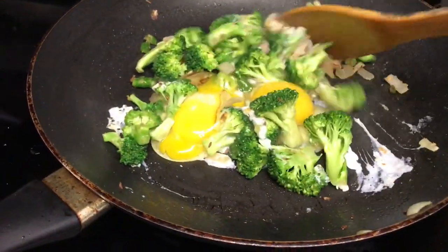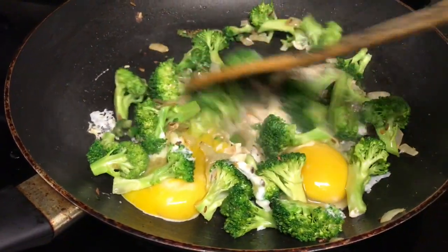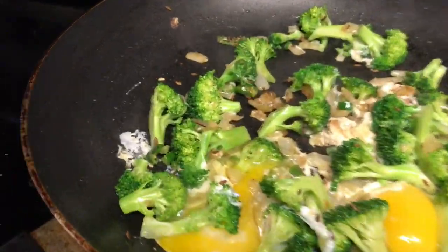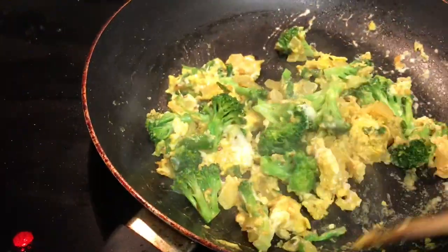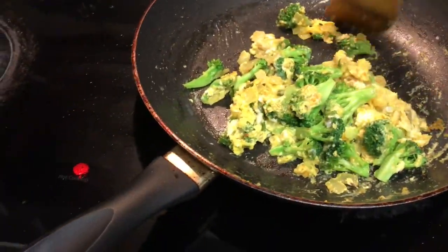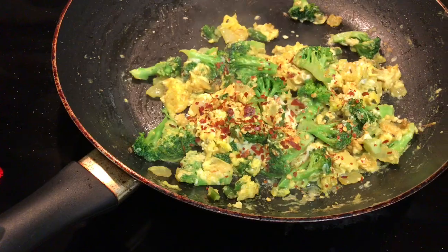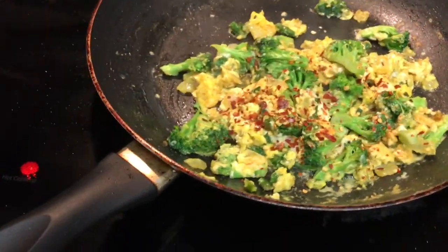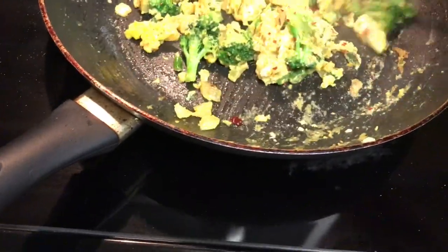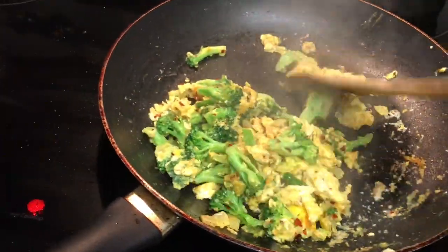Now we will mix the egg, broccoli and onion together. We will cook it a little bit, then we add red flakes. We don't add red flakes.